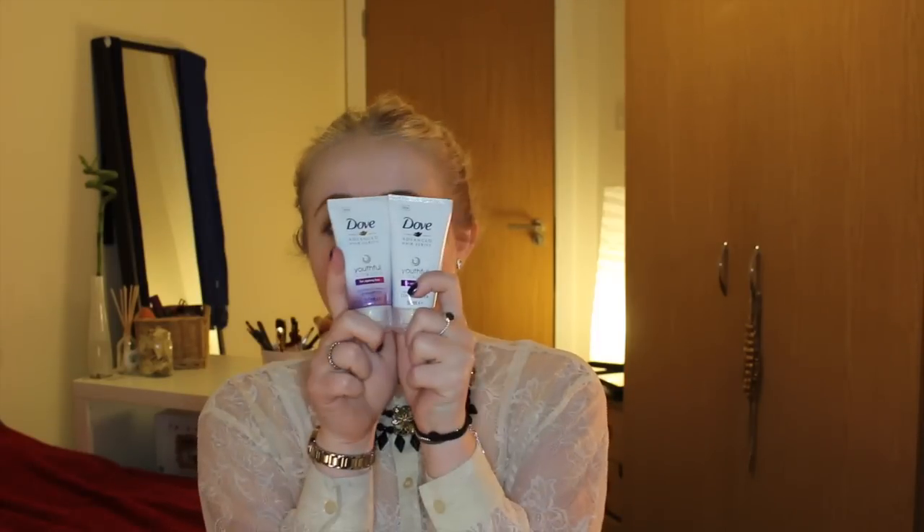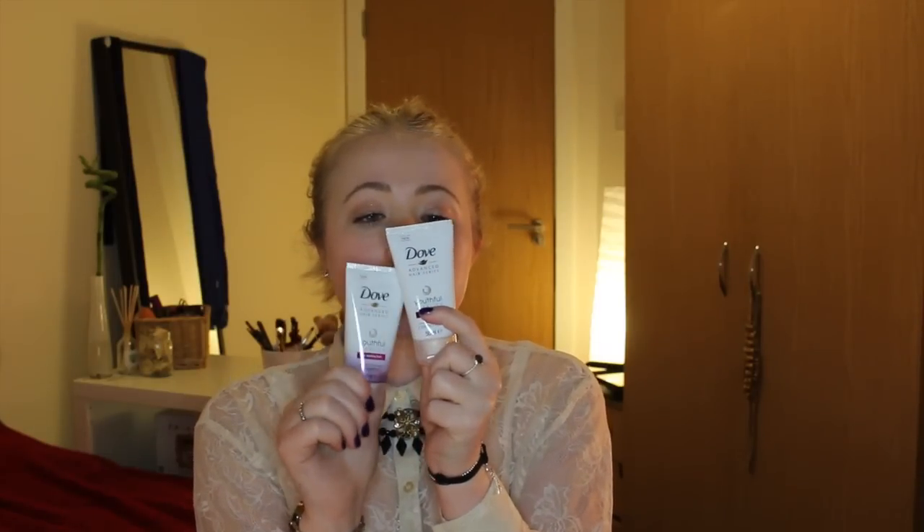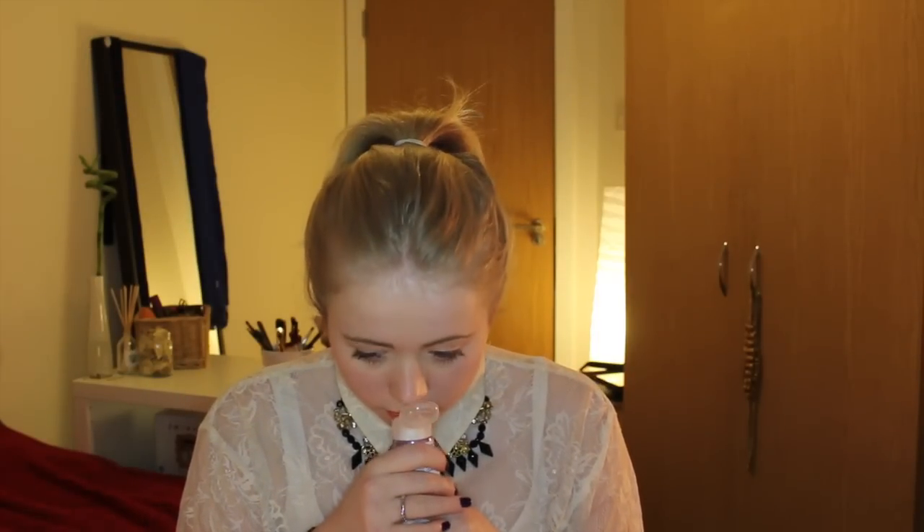Woohoo! I've got the matching set — shampoo and conditioner — so I'll definitely use these and see what they're like. I don't know what they smell like — oh, I just got it on my nose! It smells like Dove. I like Dove, so I will definitely be giving these a go.